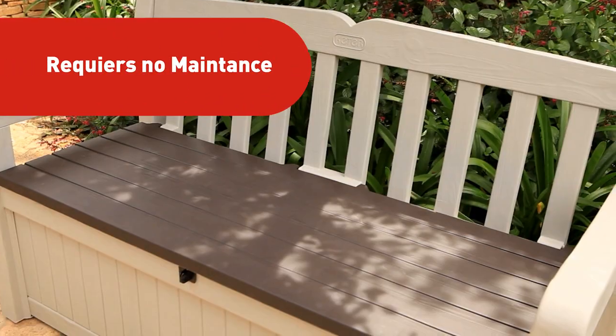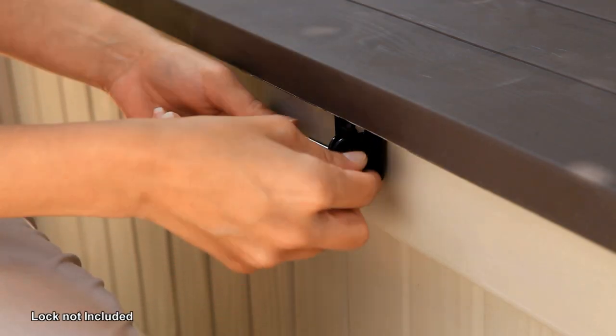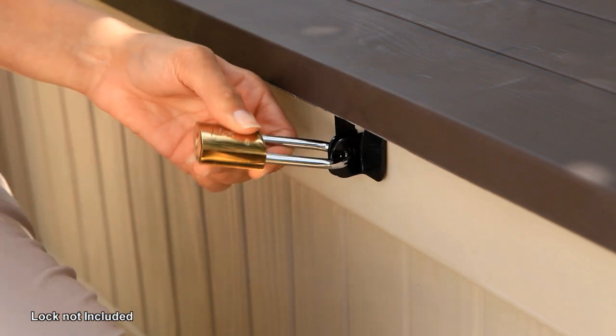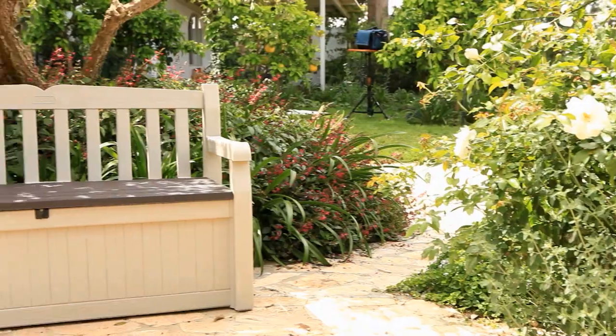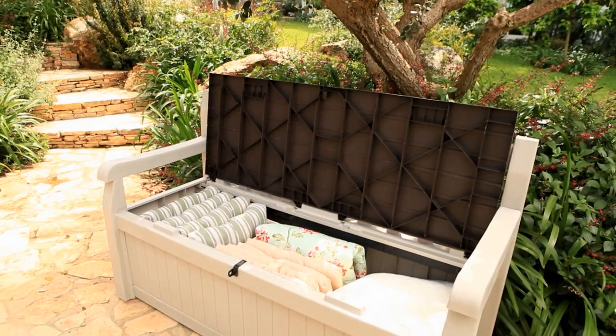But wait, there's more. This weather-resistant bench won't warp, rust, or peel, so you will never have to paint it. And it's lockable for extra security. And all it takes is a screwdriver to assemble. How easy is that?